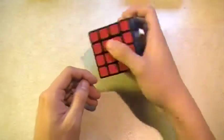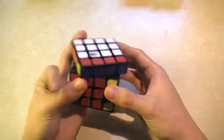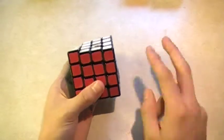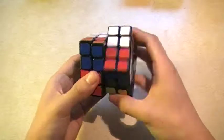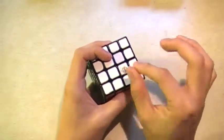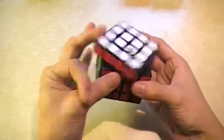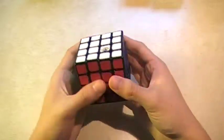For 4x4 I still use the Yuxin. It's pretty good. I don't like using the Aosu — I have one, and I also have a Weisu. If I had to choose between the two I'd pick my Weisu over the Aosu. But the Yuxin is my favorite. I modded it because the wing edges were very sharp, which caused the popping and lockups for me, and since I did that I really haven't had that many problems with it. It's a pretty good cube.